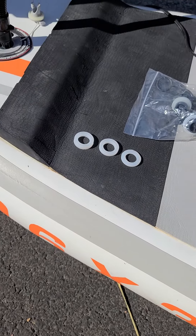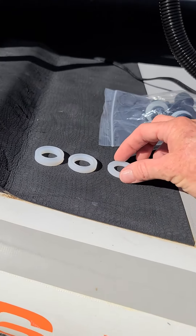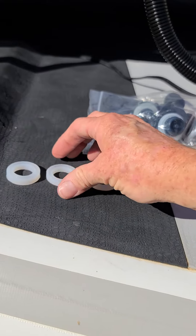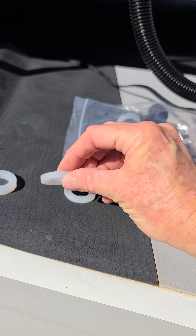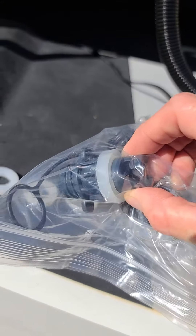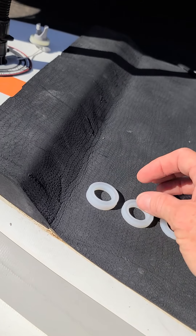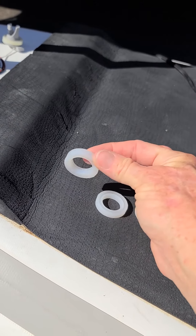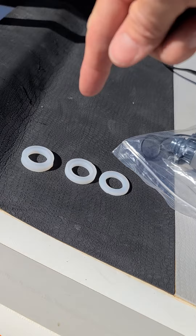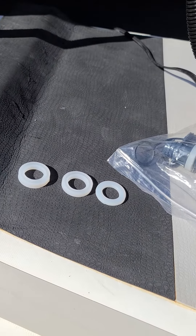Now that our board's inflated, I wanted to talk about these little O-rings, these gaskets that come with the Shark pump. You'll see there's a small, medium, and thick gasket. Most inflatable paddleboards use the middle size. But the kit comes standard with the fattest O-ring on the HR valve, which is the universal valve system for inflatable stand-up paddleboards. So take that one off immediately and put the medium one on — it's going to be a lot easier to insert the hose into the board and get a nice tight seal.